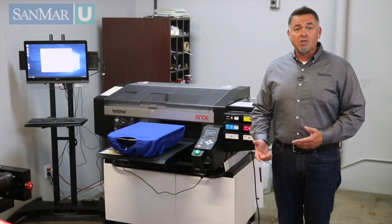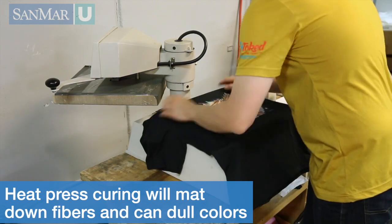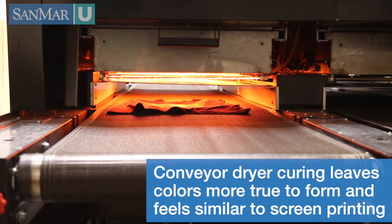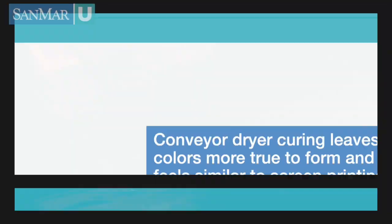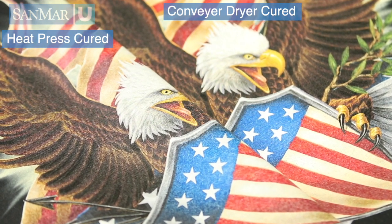Now the other question is the look and feel of the garment that you want to achieve after curing. Heat pressing mattes down the fibers and ink, and it also tends to dull the colors a bit after curing. A conveyor dryer achieves a hand feel similar to screen printing — the colors stay more true to form, and the drying process increases the garment's durability and washability.